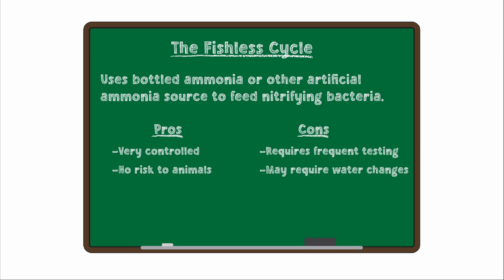The fishless cycle also doesn't create as stable of an environment as the method we're going to cover in this video. Shrimp are more sensitive to environmental changes than fish are, so a stable ecosystem is critical. That's why we use what we call the snail-in cycling method for all of our tanks here. It's an extremely simple four-step method that creates a great environment for your shrimp. Before we get into how to actually do this method, we want to cover a few important factors that may affect whether this method is right for your tank.